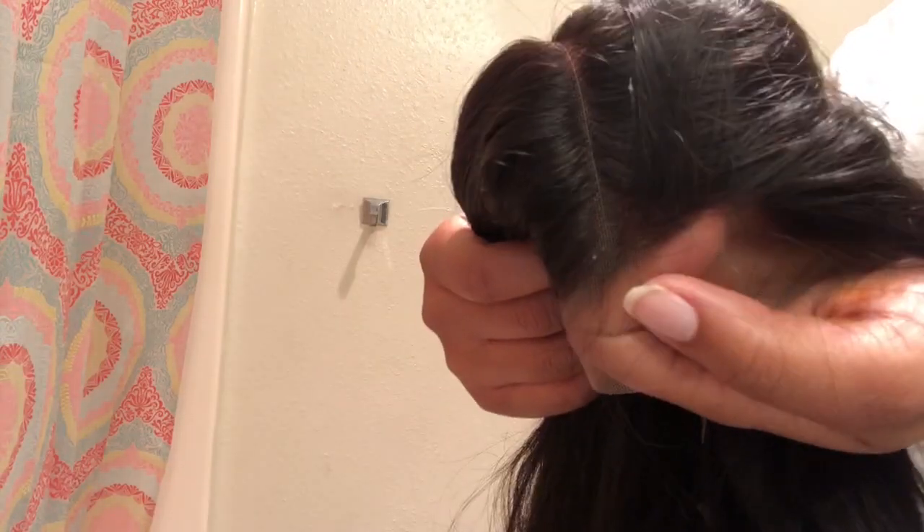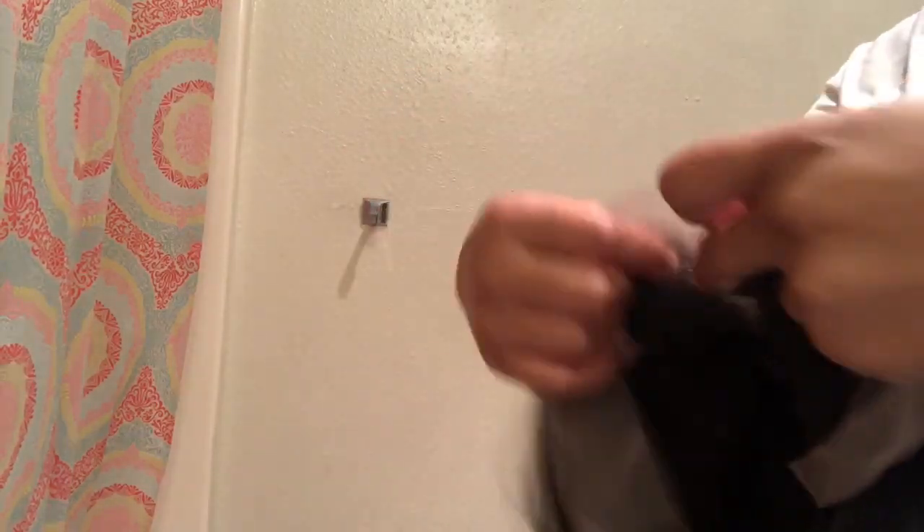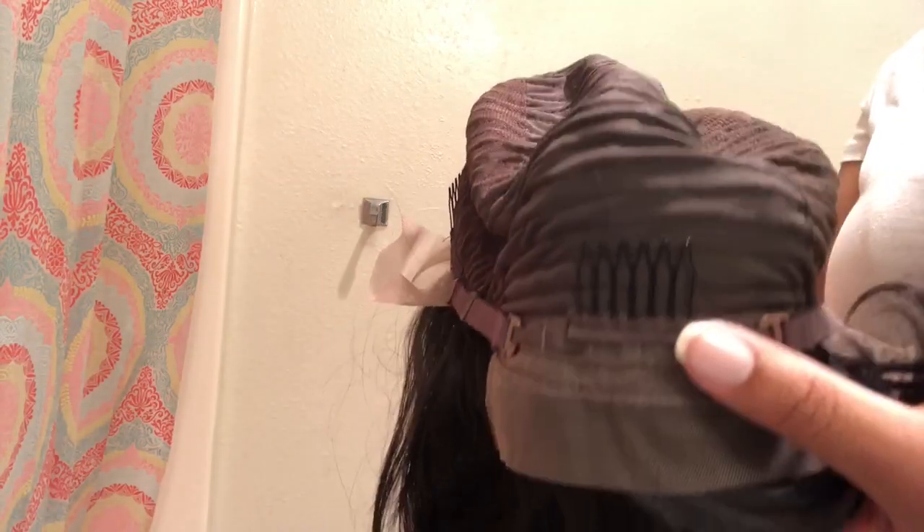I haven't done anything to it yet. This is the lace — it's a 13 by 4 lace front wig. It says the hairline is plucked, but I don't think so. It's really well constructed — it has combs at the front, back, and sides, so it's going to be nice and secure on your head. It also has an elastic band, so the construction is really nice.